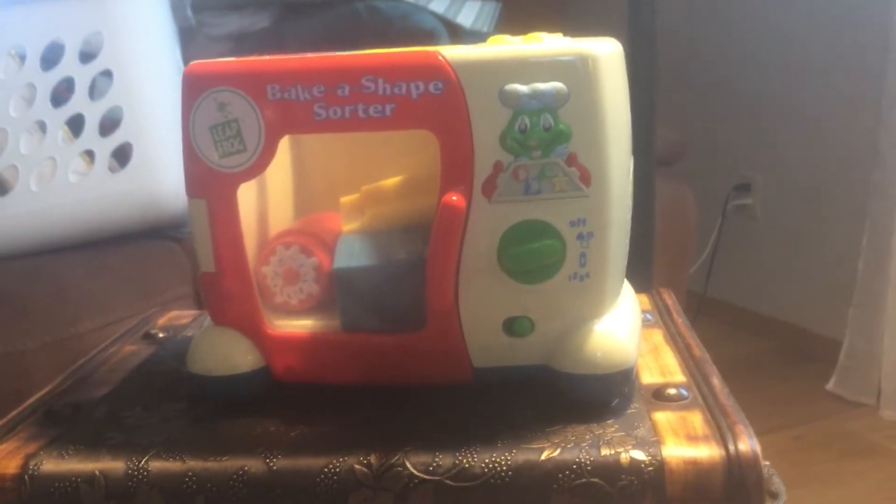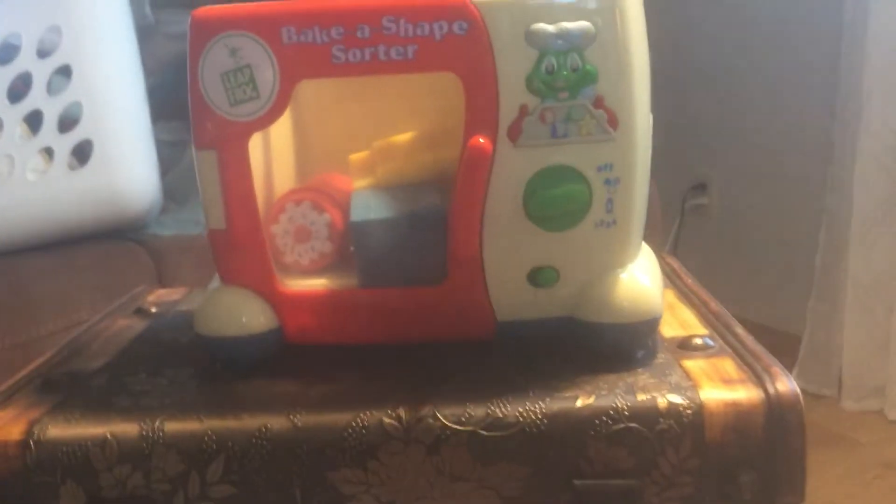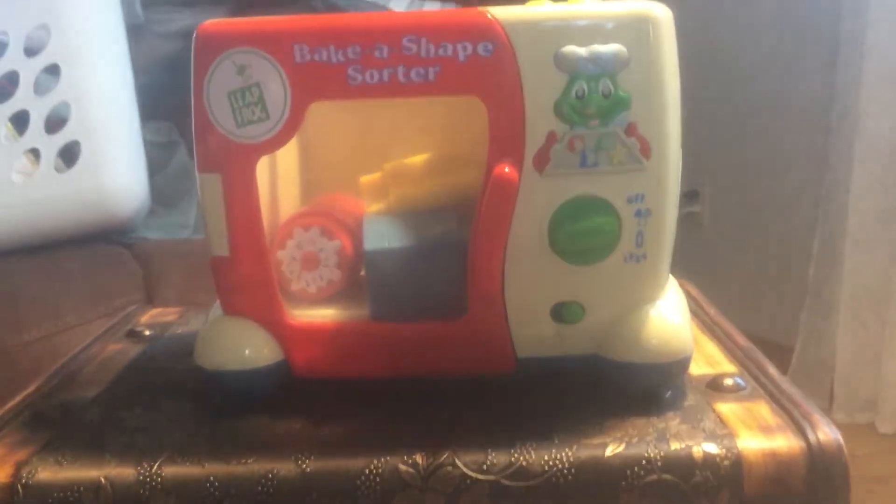Ready to make a shape? Let's go! Square, circle, triangle, star.